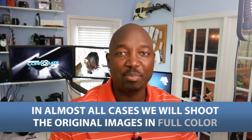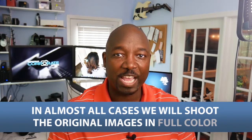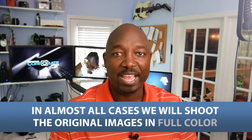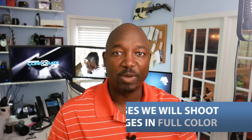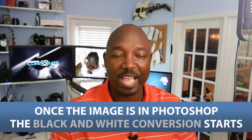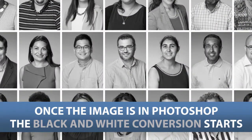We frequently convert a client's images to black and white. In almost all cases — 99.9% of the time — we're going to shoot the original images in full color. That way, we can always go the other way. Once we capture the images and we get them inside of Photoshop, or we've done our initial edit, we will then work on what we call the black and white conversion.